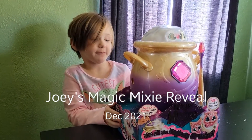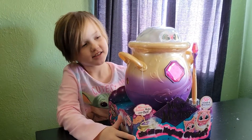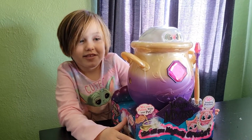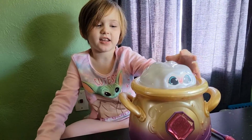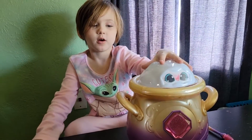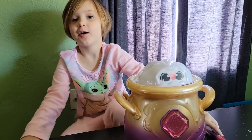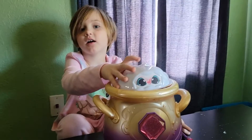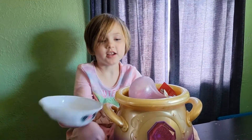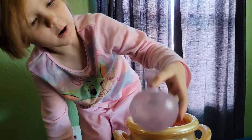Today I'm going to do this Magic Mixie that I always wanted. Am I going to open it? We just opened it and the lid is already on. We're going to do the magic stuff and then we will see what our Magic Mixie is going to be colored. Off the lid and let's see what is in there. I love these.